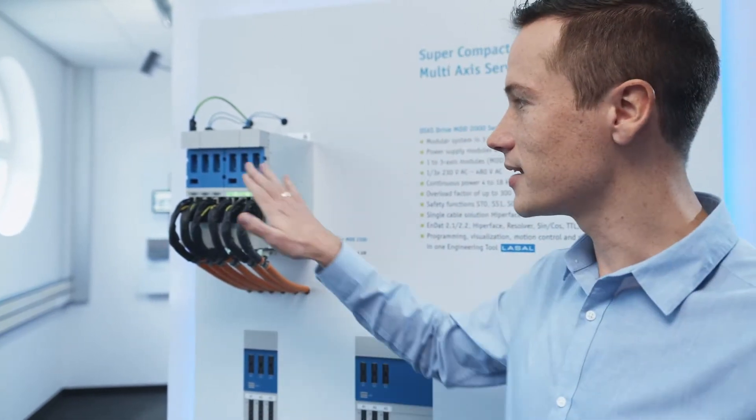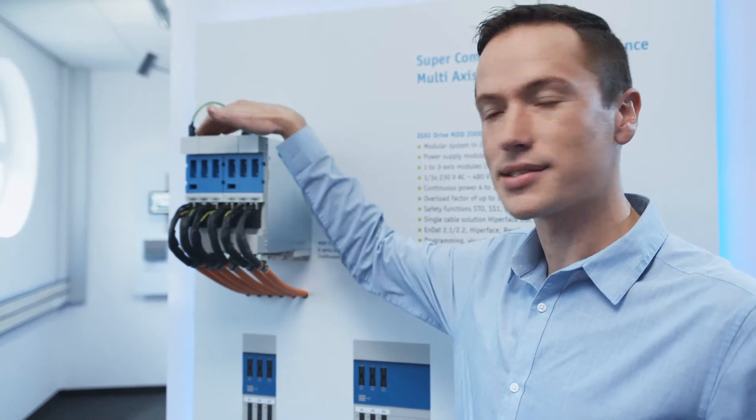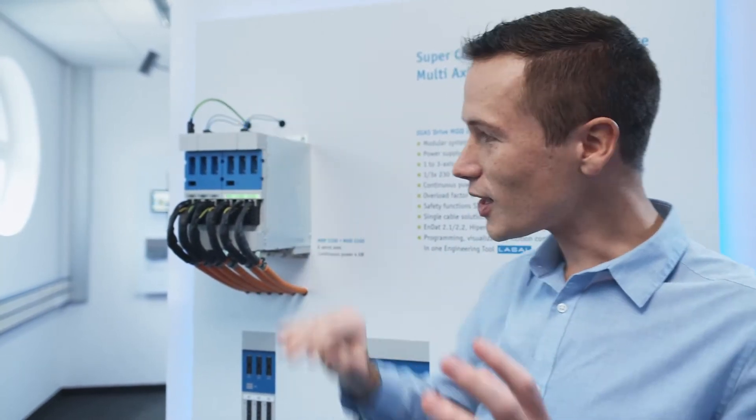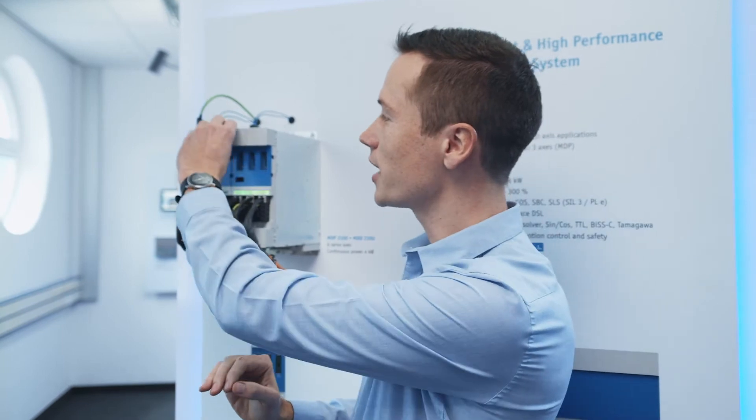This can then be expanded with an MDD unit, which is an axis expansion unit that adds another three axes to this set, making it a total of six axes. When placing these units next to each other they can be connected using these connection blocks.